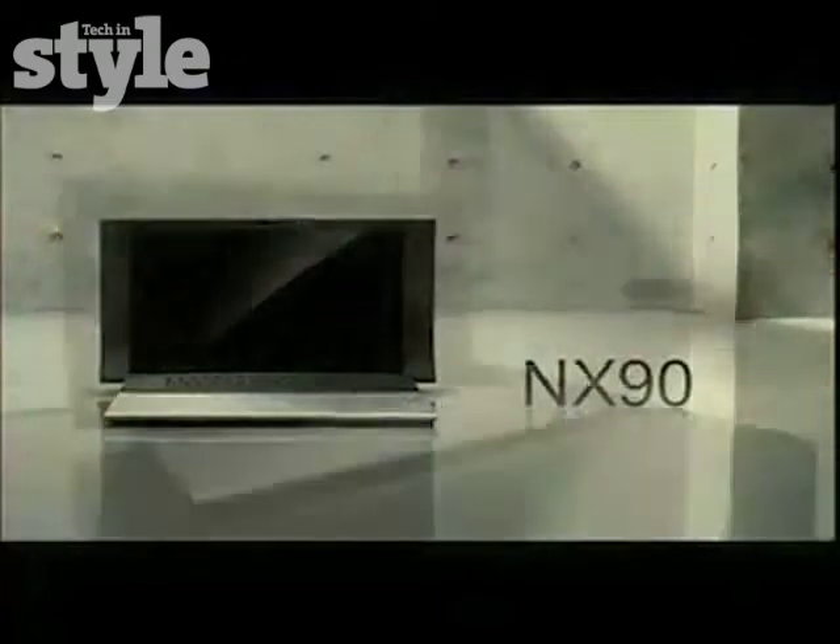It's inspired by master-crafted precision musical instruments such as the concert grand piano, elevated with the seductive lines of the violin, yet with simplicity that would make the Bauhaus proud. The NX90 has the elegance to stand as an art piece by itself.